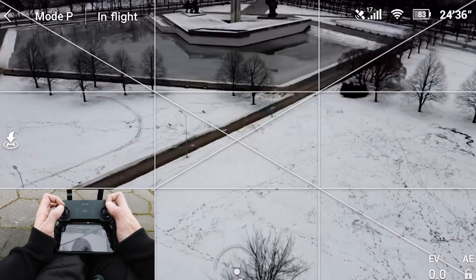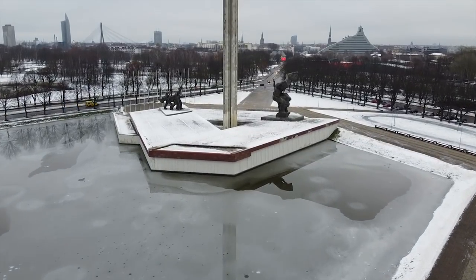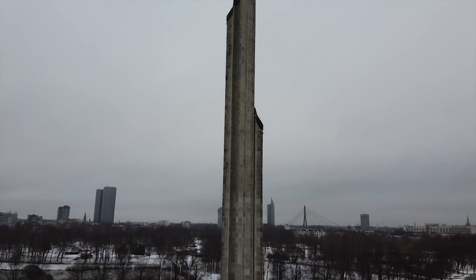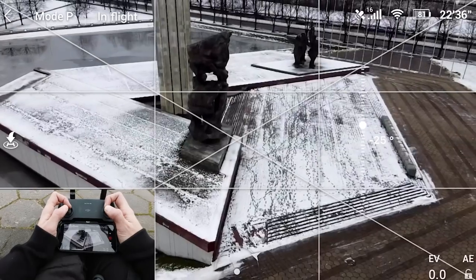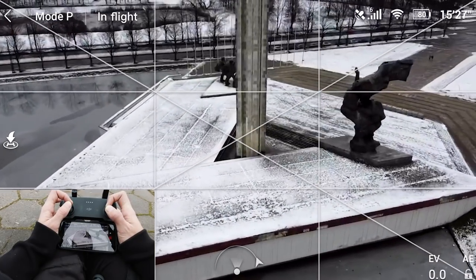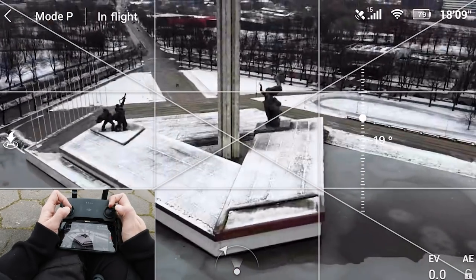Fly forward and tilt up the camera, and if you also lower the altitude it gives you more motion which is more impressive. Then slightly rotate and start rotating around the object. Let's combine motions — flying forward, tilting up the camera, then going into a rotation around the object. It's quite simple if you know what you're doing, and remember: practice makes perfect.